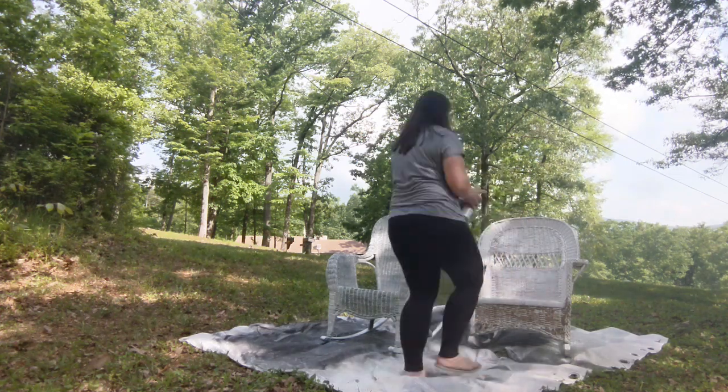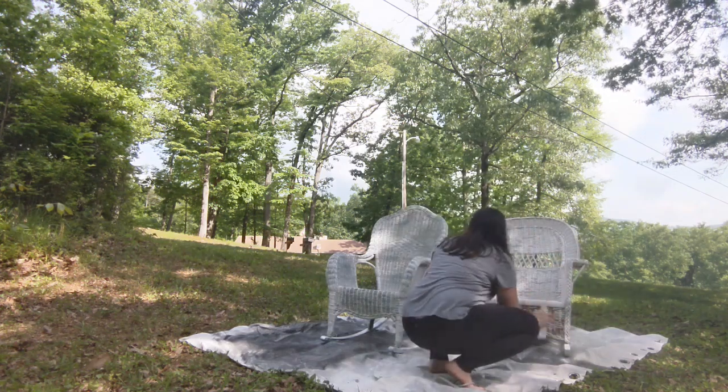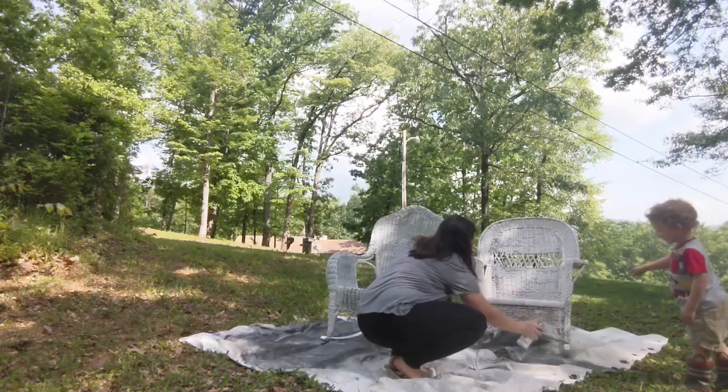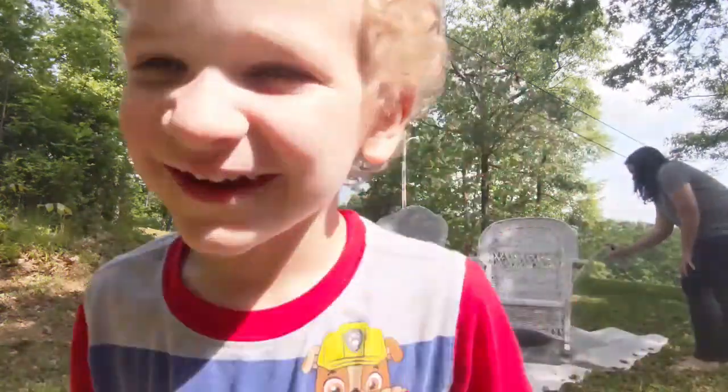I needed three good coats of paint to cover my chairs, even though they were white before and I was painting them white again. If you're doing a more drastic color change, you may even need more coats of paint.